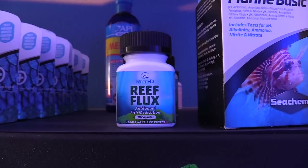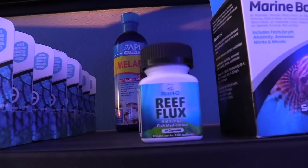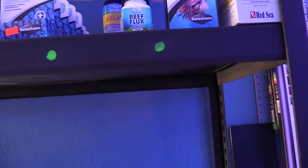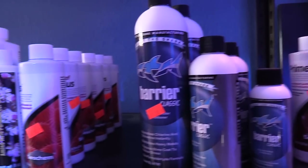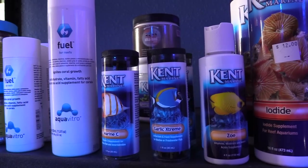It's like an anti-fungal Flucal, and it does something to the fungal, but it can also treat fungal infections on fish. It's beautiful. I love this stuff. Garlic Extreme.